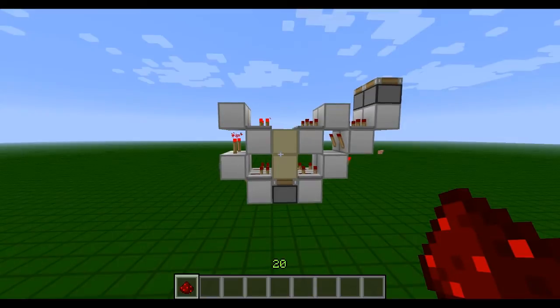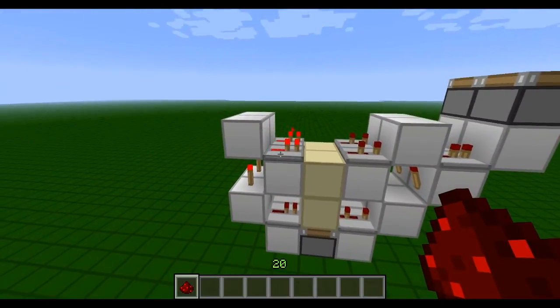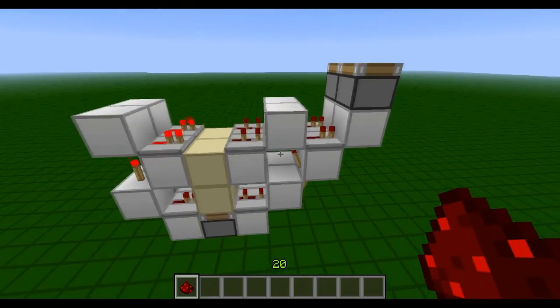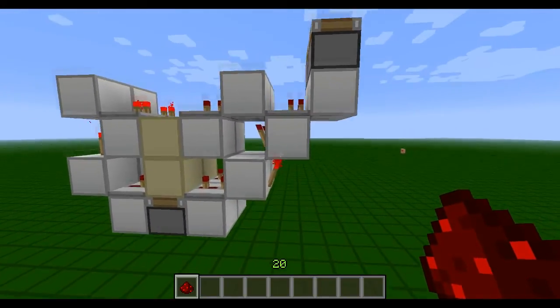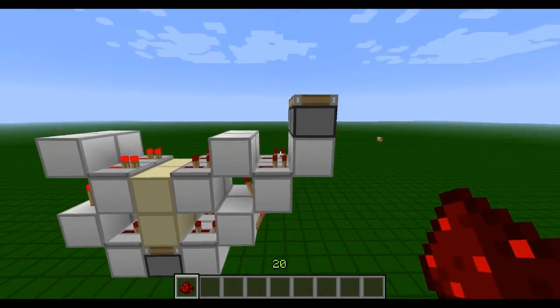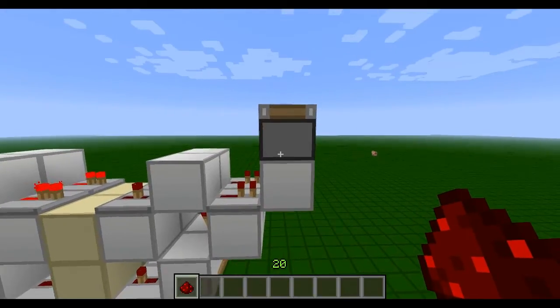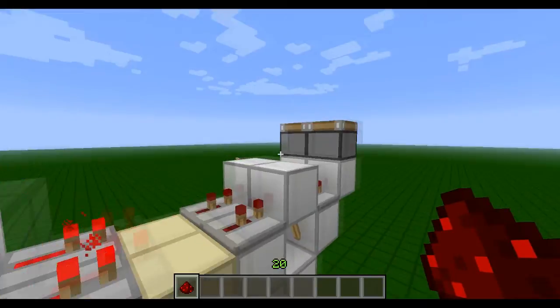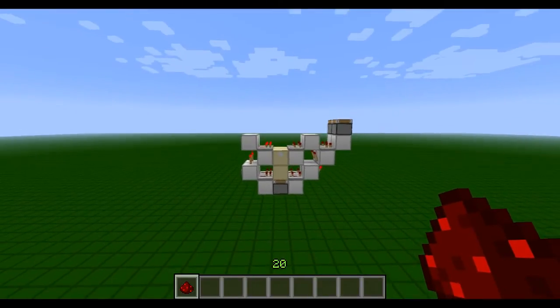I'll just verify those repeater timings for you: that's one tick, one tick, three ticks, two ticks, and there are two torches — one there and one there — and a one-tick repeater there. This is just on a block so you guys could see it easier.